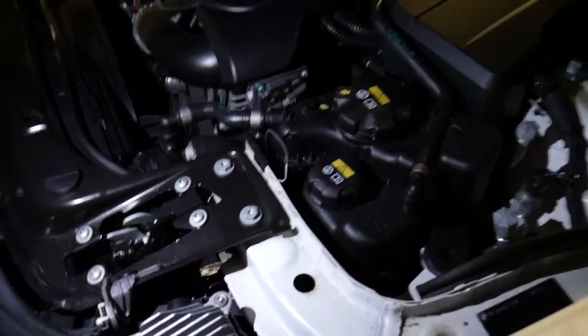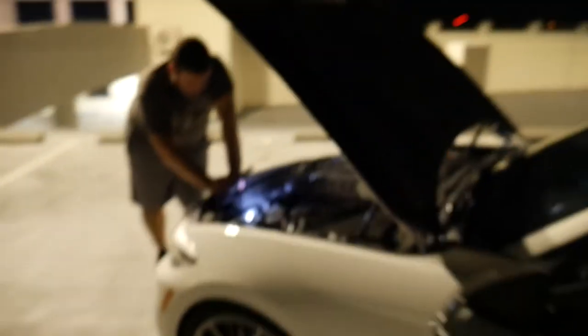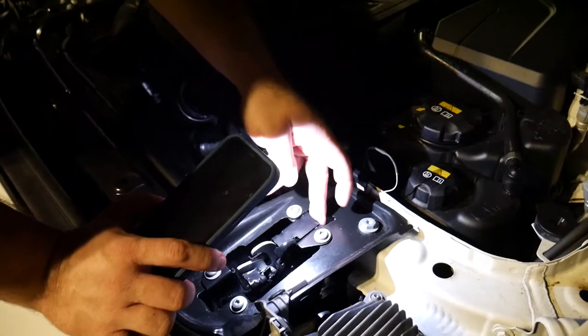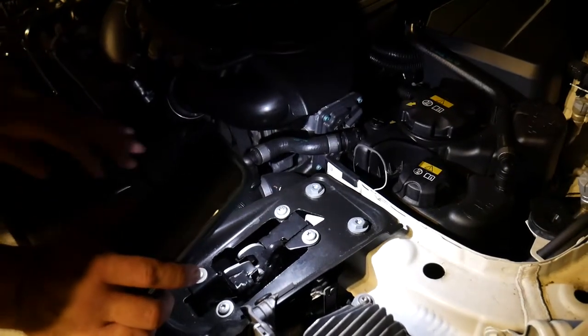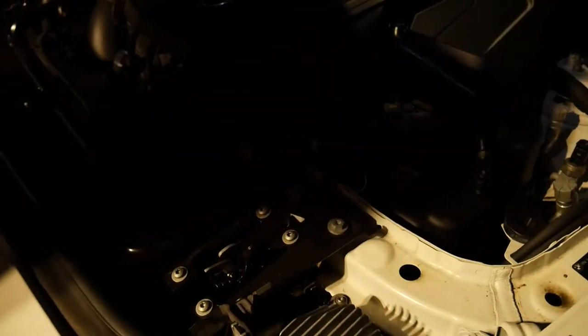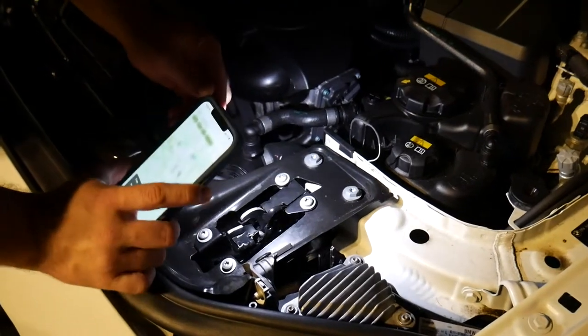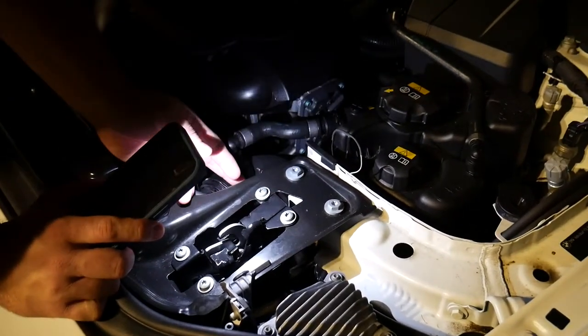So basically on this latch, on the driver's side latch for the hood, there's a proximity sensor back here. I figured the proximity sensor was causing the issue because there's really no other sensors around the hood. Basically this tells the hood whether the latch is closed and engaged with the hood latch up here — it's just a little micro switch. So it's a proximity sensor, it disrupts the magnetic field and tells the circuit if it's open or closed. When the hood's closed it completes the circuit and tells the car the hood's closed, but the sensor was failing.